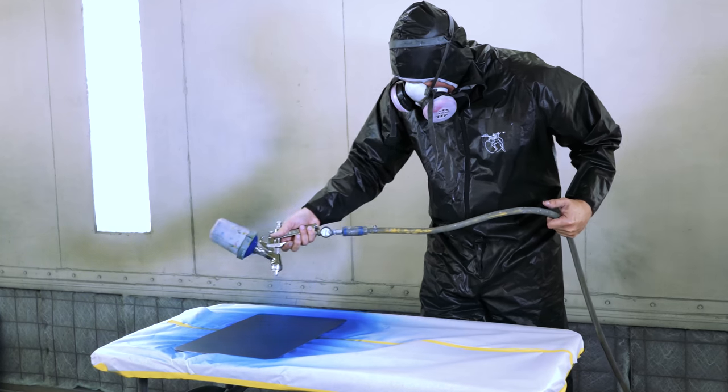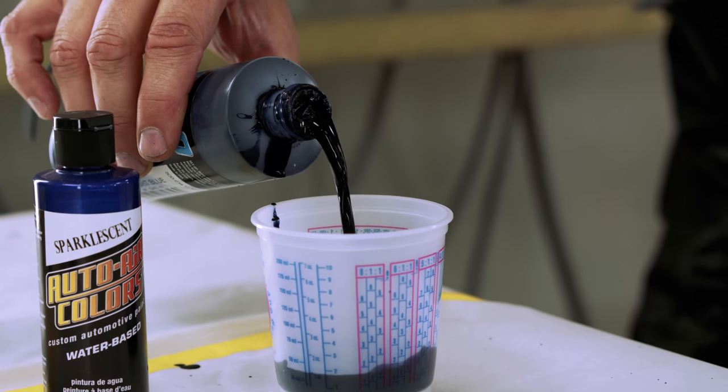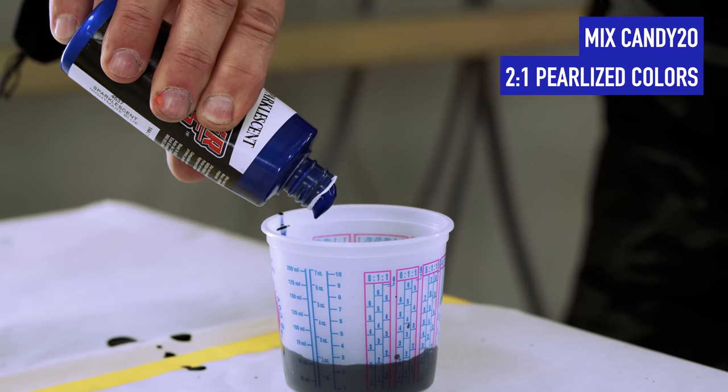For the Deep Blue Set, use two parts Midnight Blue Candy to one part Sparklescent Nightmare Blue.